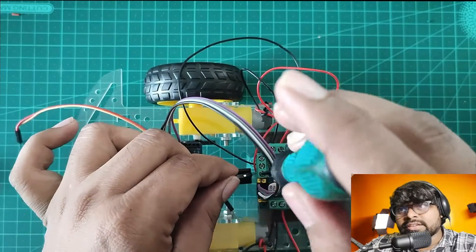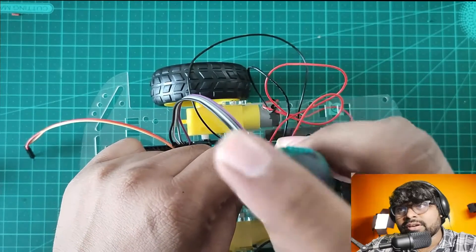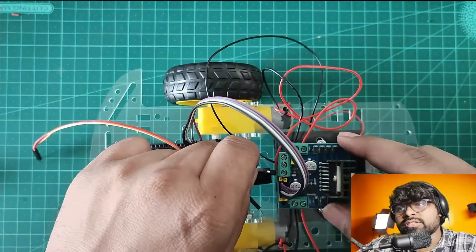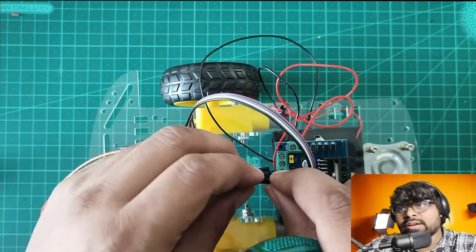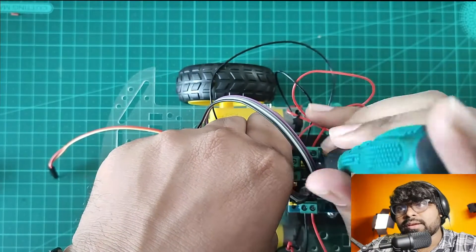Let's connect it and see if this much power supply is enough for driving the Arduino. I have connected the positive to the same supply, then I'm taking a ground wire and going to connect it to the center of the motor driver power supply pin.